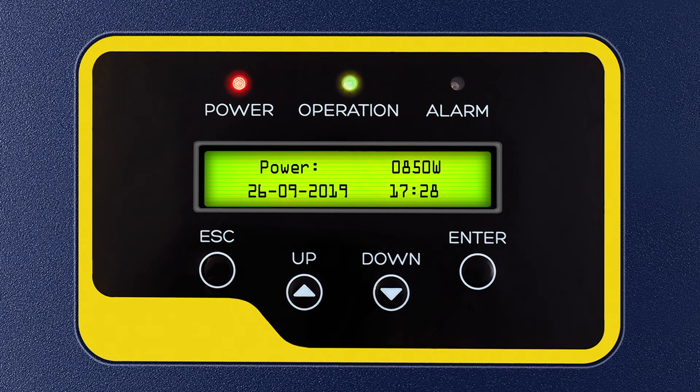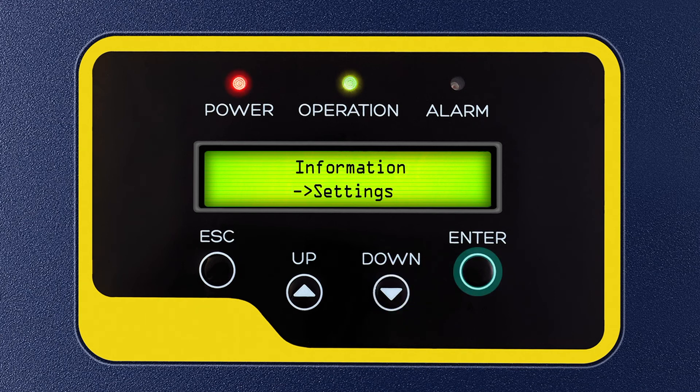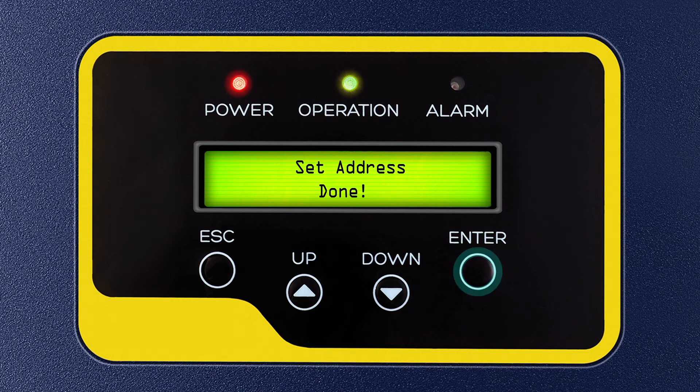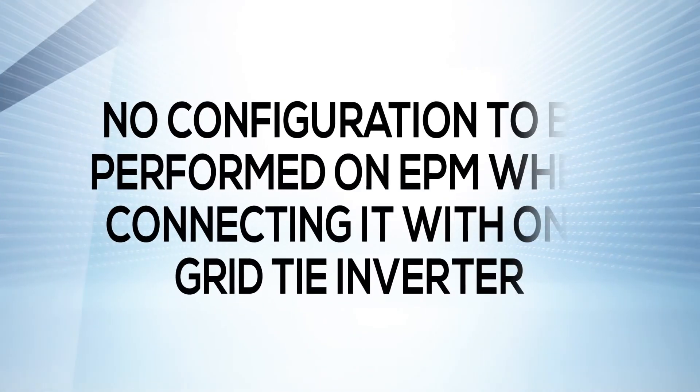To set addresses of multiple grid tie inverters, first press Enter. Then press the down key 1 time and press Enter to select Settings. Press the down key 1 time and press Enter to select Set Address. Press the up key respectively to set the address number with respect to the number of inverters connected, then press Enter to save the Set Address.